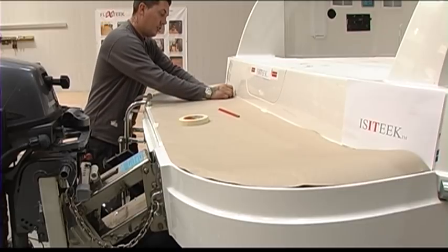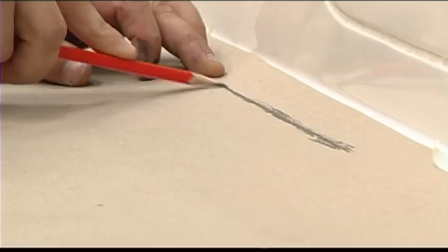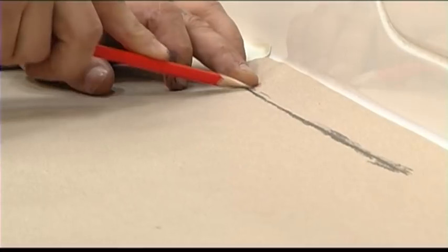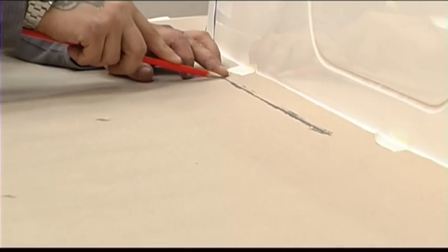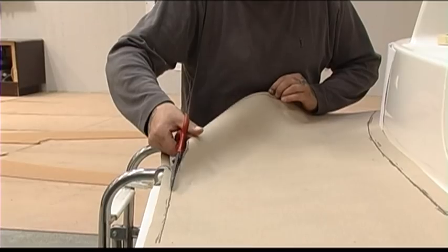Start by laying an oversized template to the areas that are to be covered and secure in place with tape. Take a crayon or pencil and draw on top of the paper at the edge of the non-skid pattern, or to the size that you desire.